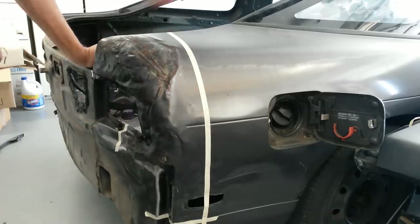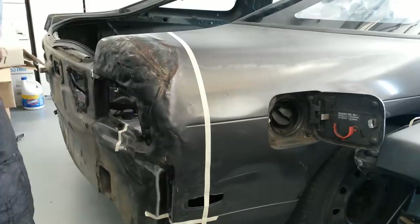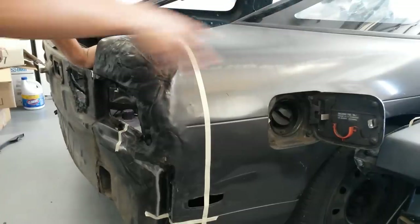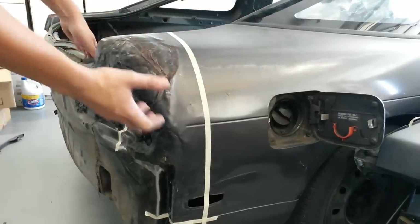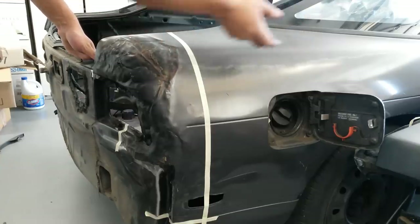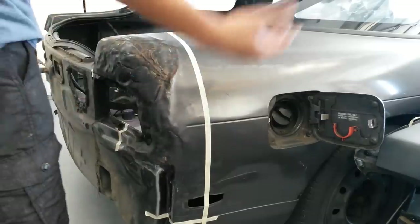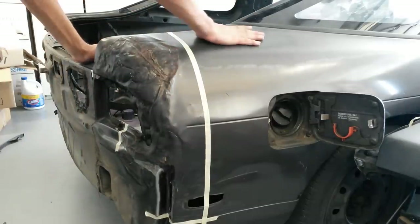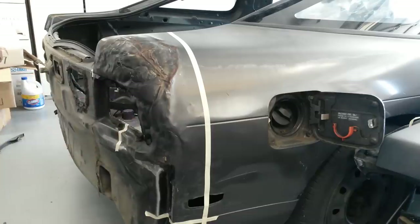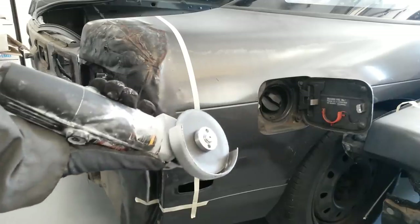Before I start cutting, let me explain why I'm only doing this section instead of replacing the whole quarter panel. This is a lot easier to do than replacing the entire quarter panel. On top of that, this is all going to get cut up and have holes drilled in it for the over fenders to sit on top. So I'd just be swapping in a whole clean quarter panel piece just to cut it up and drill holes in it — that doesn't make sense. I'd rather just cut out exactly what I need to get my taillights to sit right. Angle grinder cut-off disc.